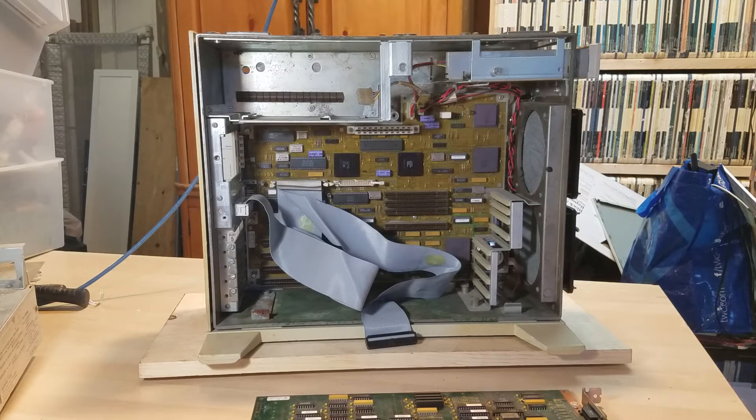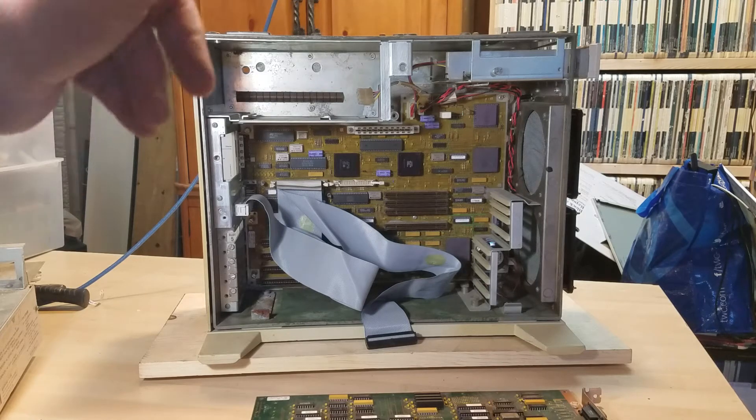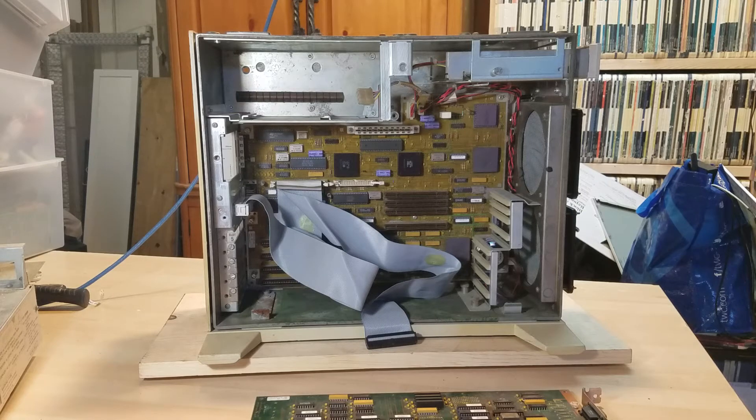Another reason I want to put it back together — I have all the case panels, but I don't have the top, the hard drive, or a memory expansion board. I have this controller but I don't know if I can get it to run any monitor I know of.